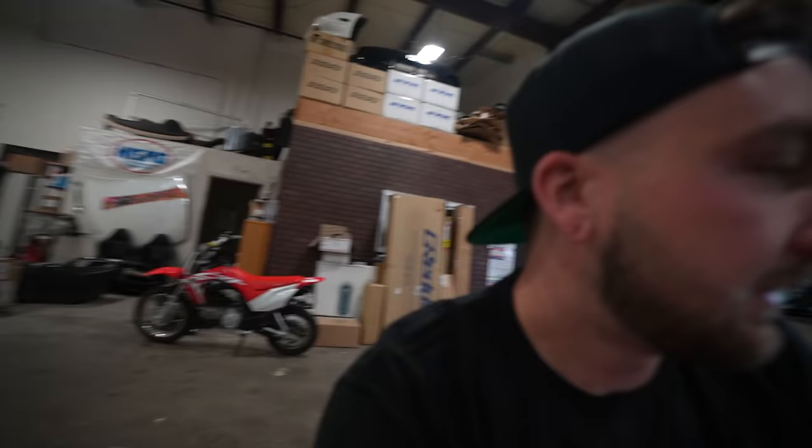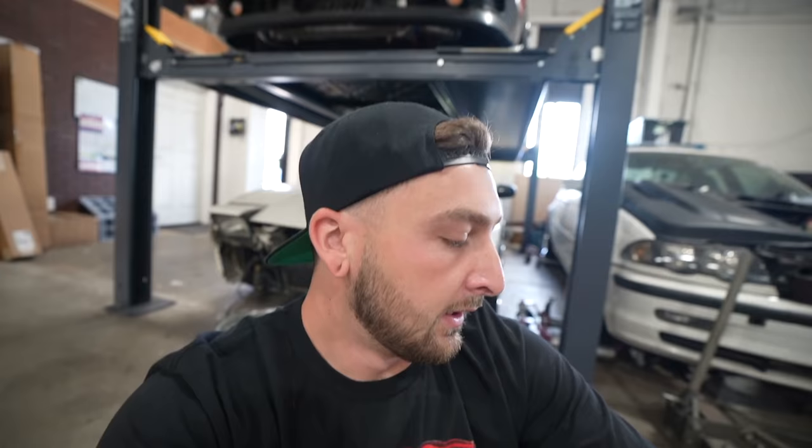We actually got the trans for the LS15 - we have a brand new CD009 right here. If you guys don't know what that is, it's basically a 350Z trans. What's great about them is they're so freaking strong and it's a six speed, which is super dope. The only thing that sucks is they're so damn big. To adapt it to the SR20 we actually need a whole bell housing adapter kit, which is ordered - it's just going to take a couple weeks. Shout out to Tom Hesser Nissan for helping us get a brand new CD009 super quick.